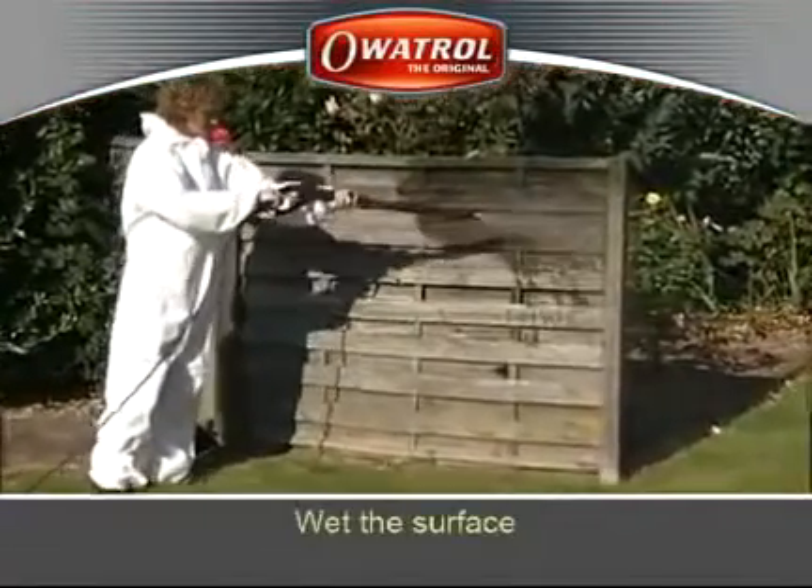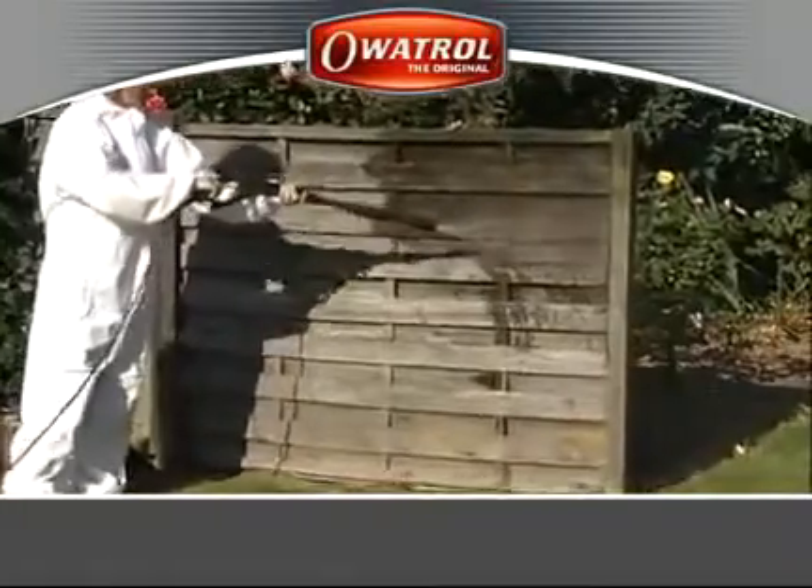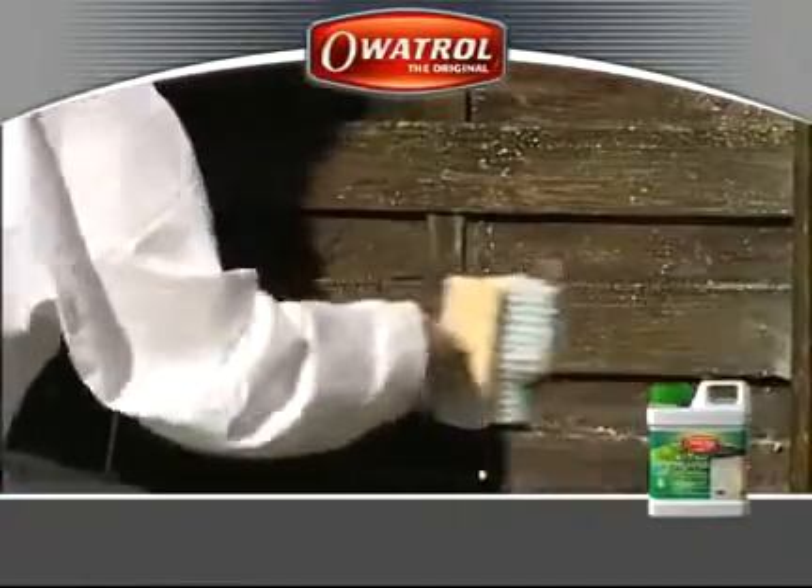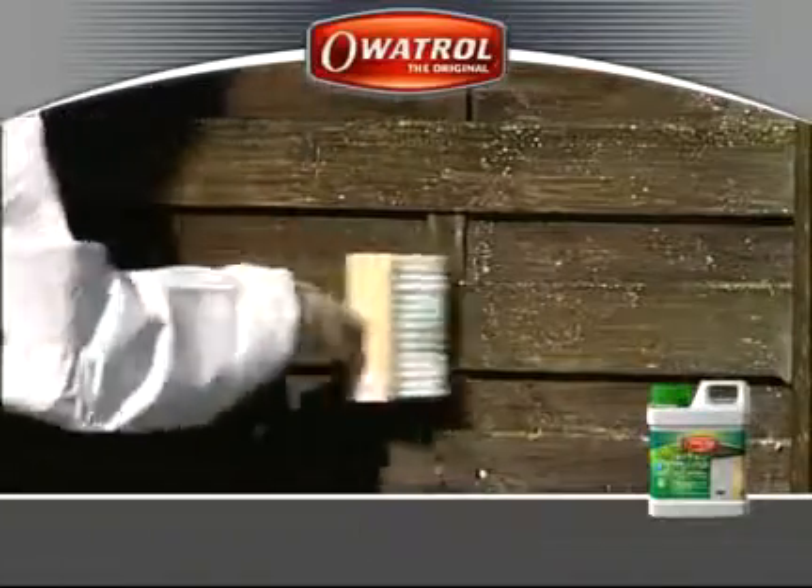Wet the surface. Whilst the wood is wet, apply Netrol. Its gel formula provides an immediate action.